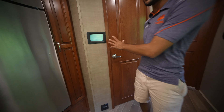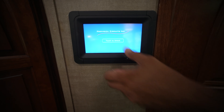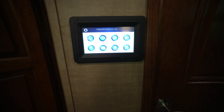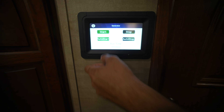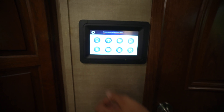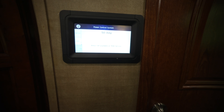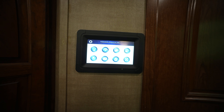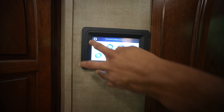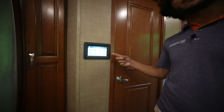Right here we have a Precision Circuits touchscreen interface. Through this you can control lighting, check your meters, put slides out, access the awning, and see what's going on with your inverter. We have 193 hours on the 8,000-watt generator. There's an auto start and load control — I mean, this is just a fantastic system. You can even turn on and off the vent fan. I'm very impressed with this on the Super C; it makes interfacing with the coach a lot easier.